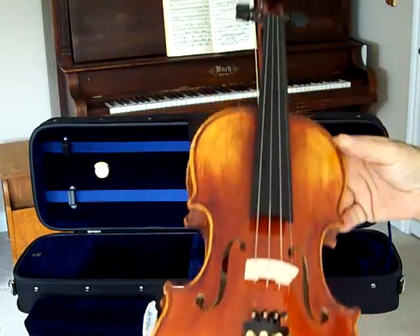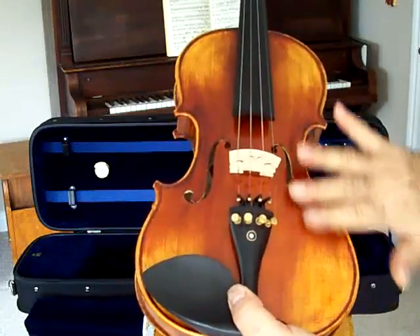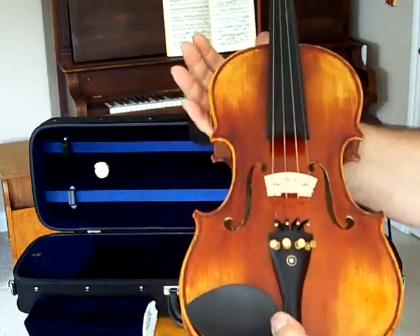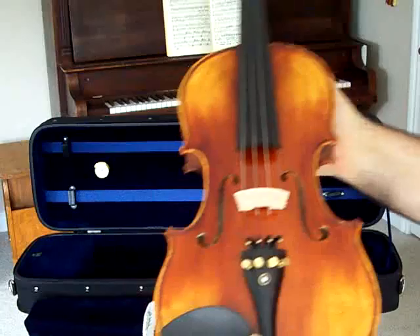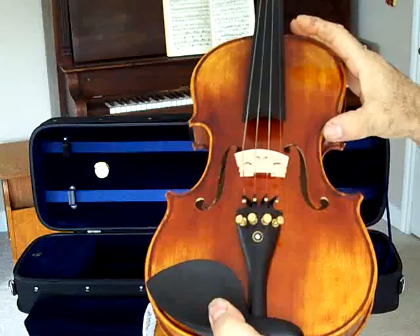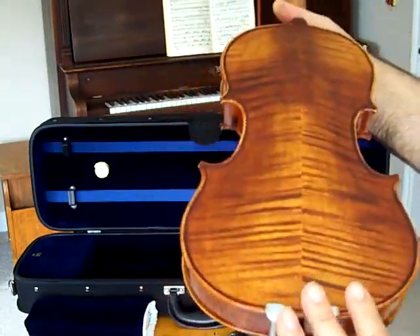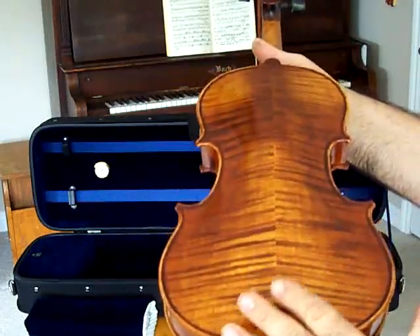Everything about this violin is a little bit better on the aesthetics. You notice it has this beautiful gold antique finish where it simulates years of wear throughout the whole violin. It's carved from solid spruce on the front with medium grain and solid maple on the back with this beautiful flame.